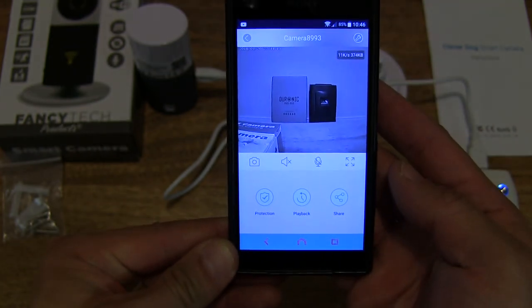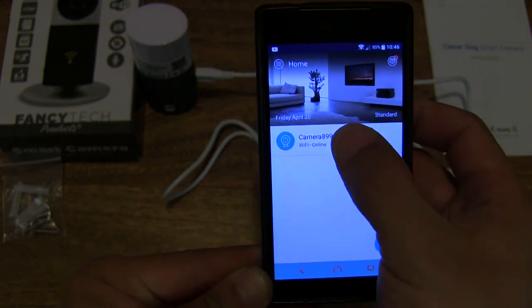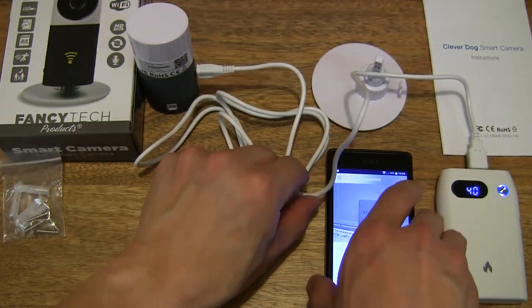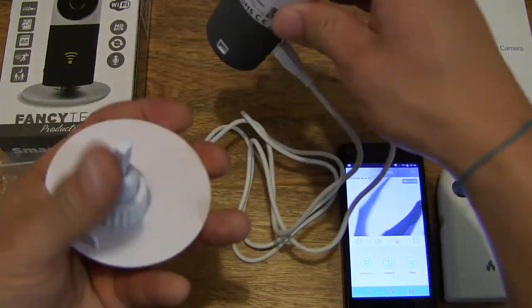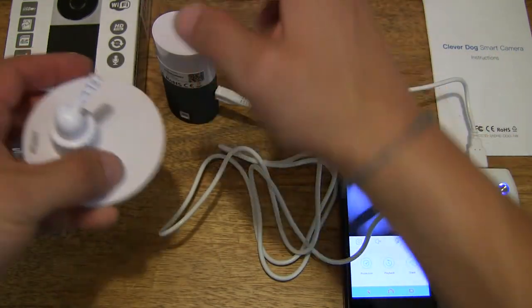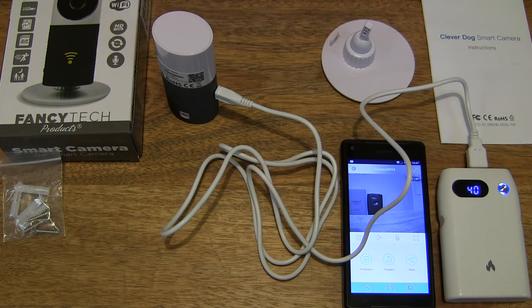That's the CleverDog app, free to download and use on your iPhone or Android smartphone. One thing we haven't done is plug the back bit in, but there's no need in this case — just keeping it freestanding for this demonstration and unboxing. That's the FancyTech HD monitoring video camera. Thanks for watching and happy recording!